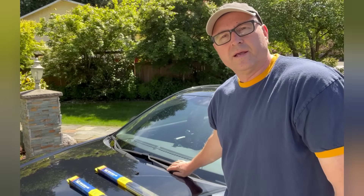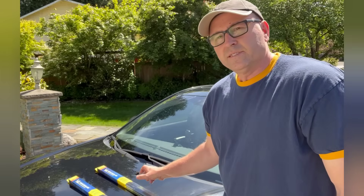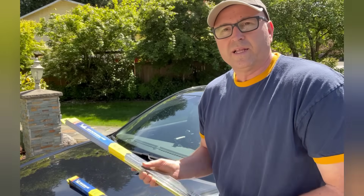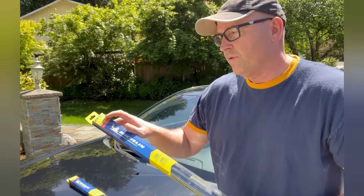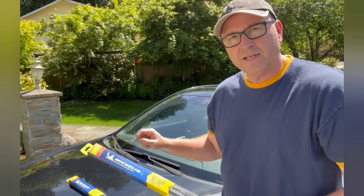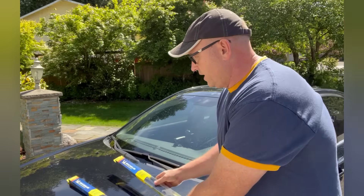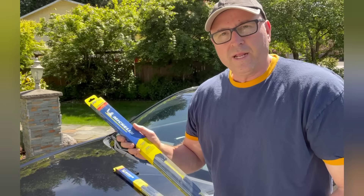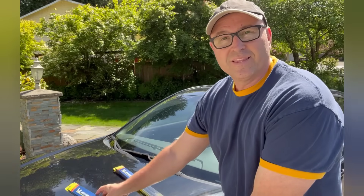I'm gonna change the windshield wipers on my 2009 Sonata. I'm using these Michelin ones that I got at Costco. It says 24-inch for the driver side — marked with a 'D' for driver — and then the passenger side is 20-inch. I'll walk you right through what that looks like.